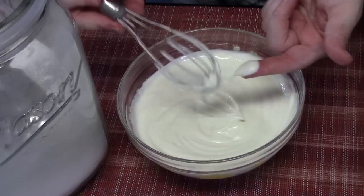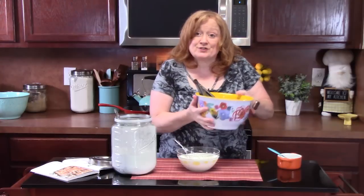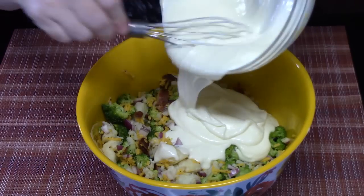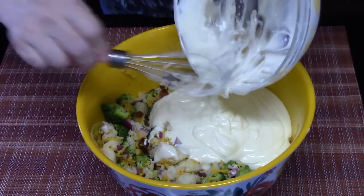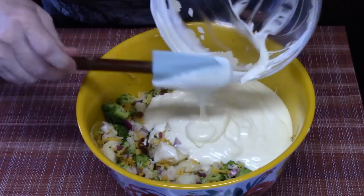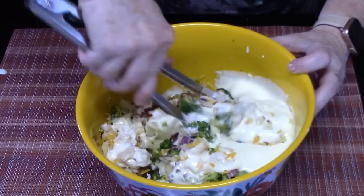Let's give this a try. Let's go ahead and dress our salad. Oh, look how creamy that looks — it's just a four-ingredient dressing. I'm going to go get a spatula and get the rest of that out of there. We're going to take some tongs and blend this all together. You know where I'm going with this — delicious.